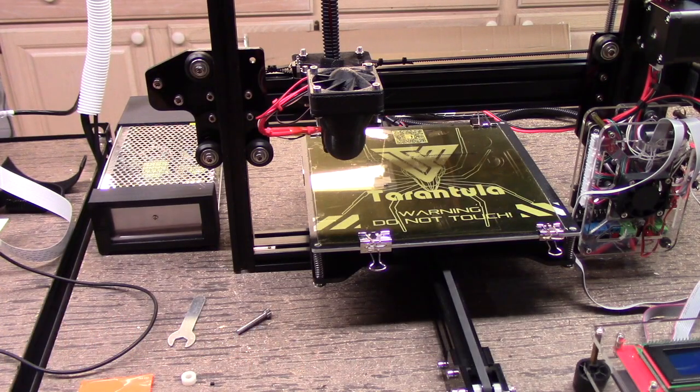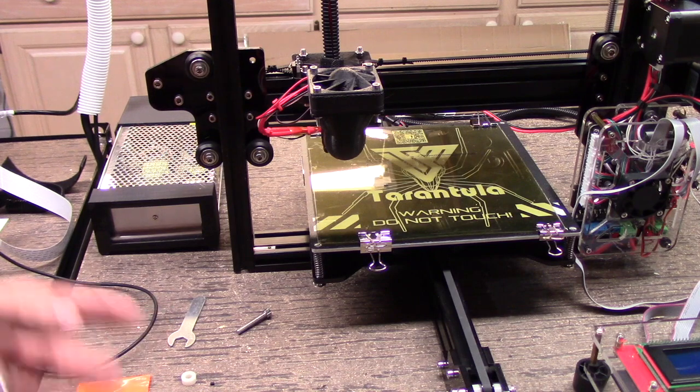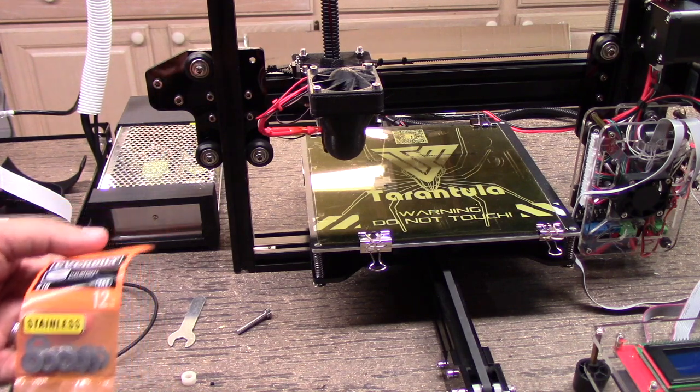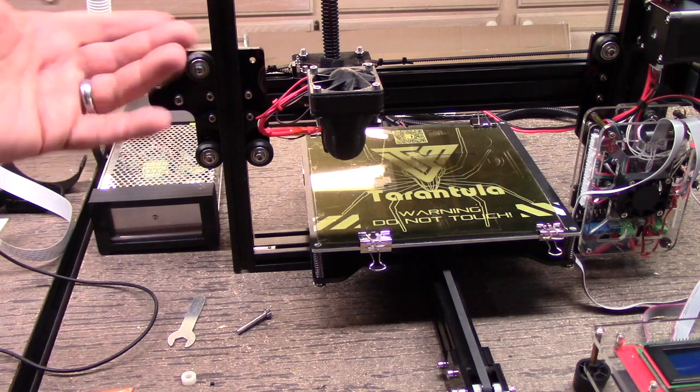Welcome to this edition of DIY3DTech.com. In this episode, we're going to be taking a look at number 10 washers — Myth or Magic — for the Tarantula.